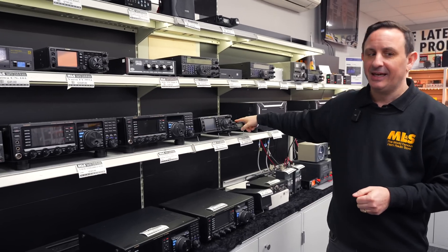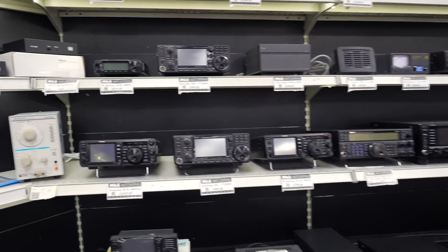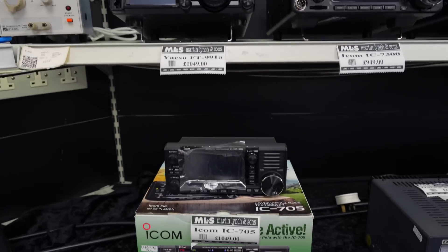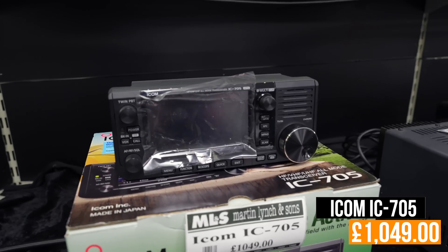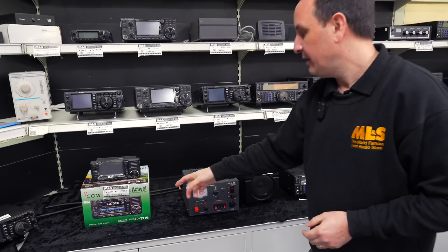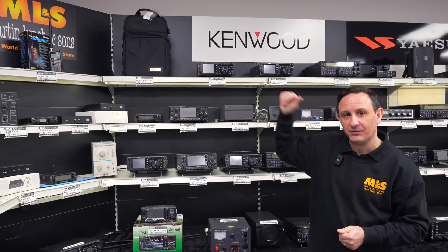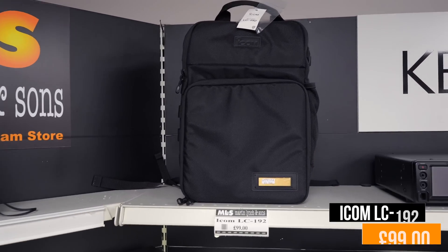We've also got another Yaesu 857D in, some 891s available over in that corner, 991As, and the IC-705 — Tony's favourite portable radio, just over a thousand pounds, and you can use that code as well. We've also got an IC-705 bag in — if you already have a 705, this bag is basically brand new, never used by the previous owner, and at £99 it saves you over £50 compared to buying new.